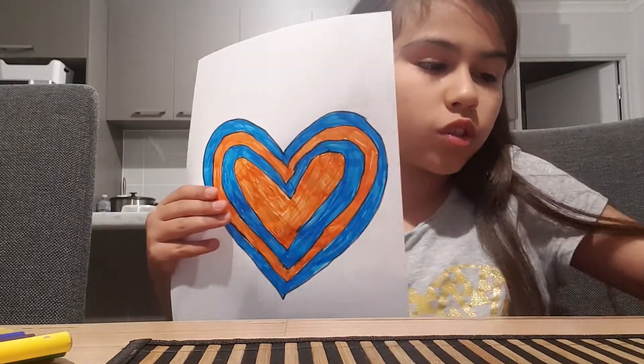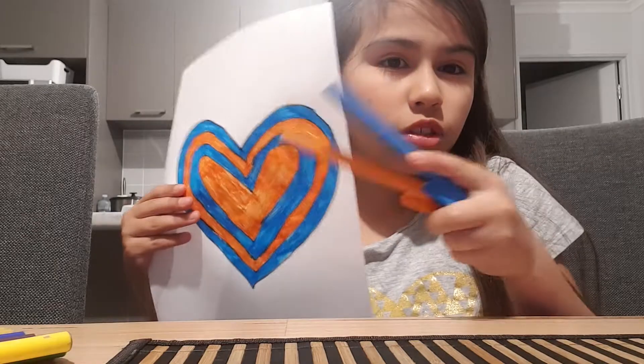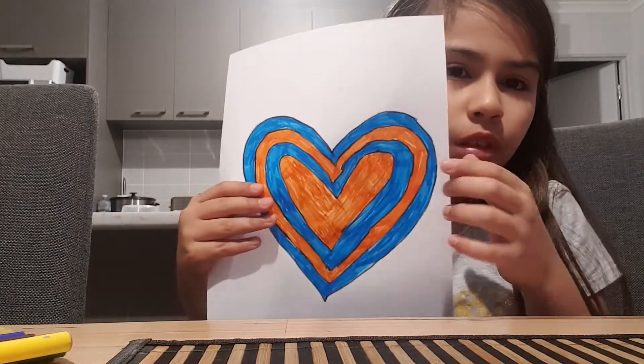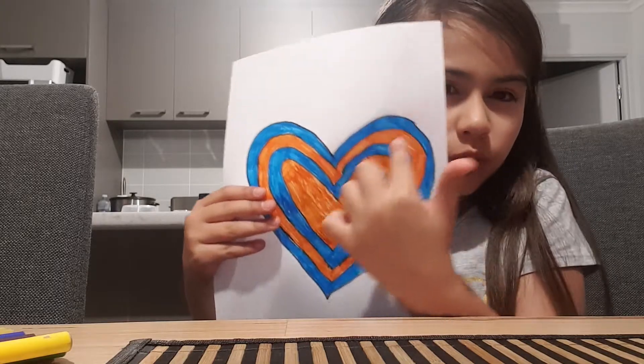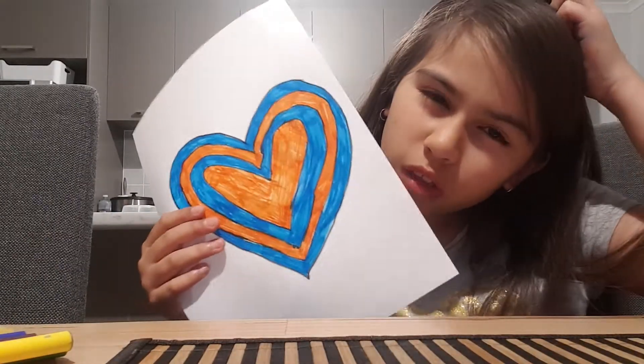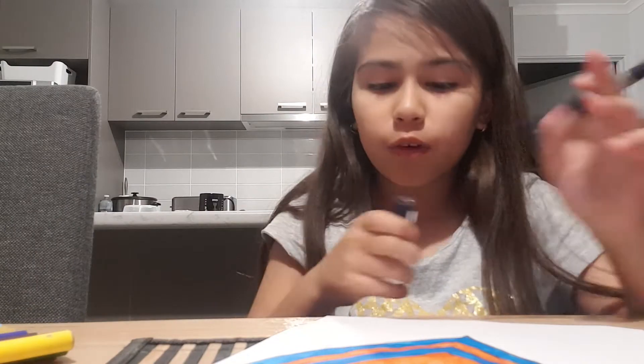I used blue and orange — don't they all look nice together? So now we're going to do the background. What do you think about spots? Let's do some spots. I'm going to use my pen for this one.